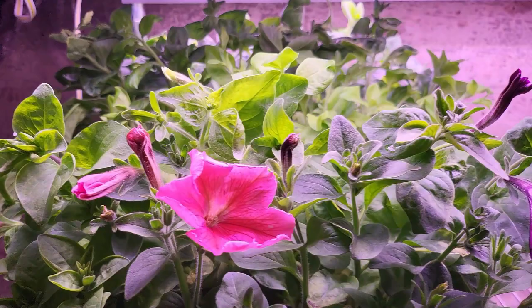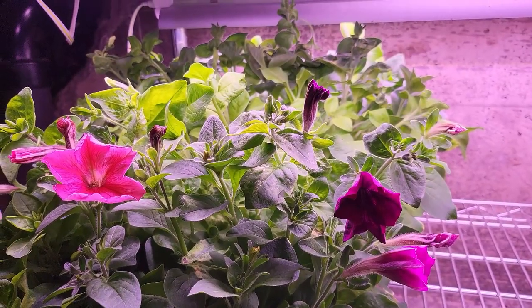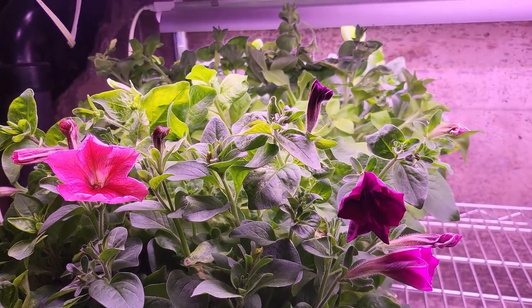Well, an update — this is a little unexpected. My petunias are blooming. I say a little unexpected because I had a couple that would bloom early last year, but I'm at the end of February. I'm going to pot them up and everything, but it's not going to be warm enough for these to be outside for a little while, so I've got some cool petunias that'll be growing in the basement for a bit.